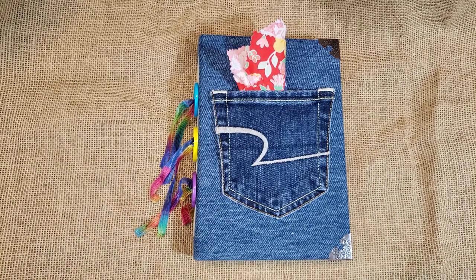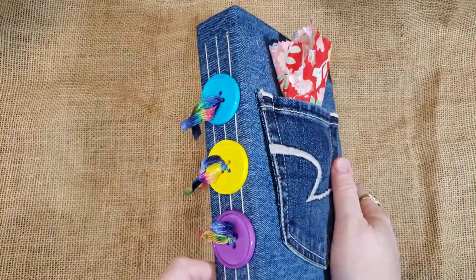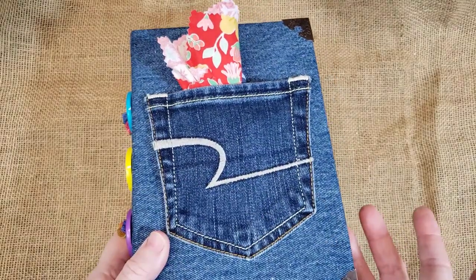Hey everybody, it's Red from Out of Red's Head. I hope you are well and happy. I have got a brand new journal that I finished. I actually finished it a little bit ago and put it up, so I thought I'd do the video tonight.